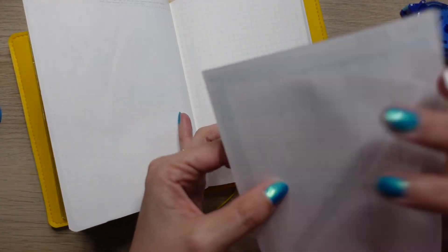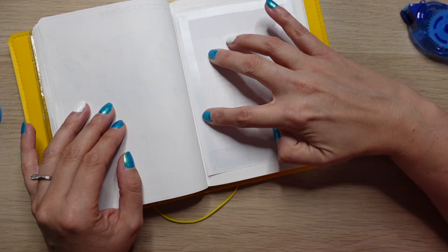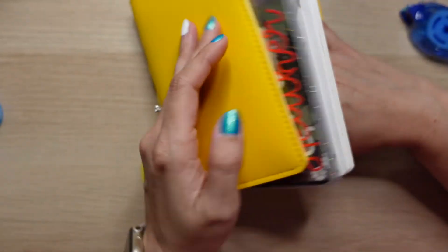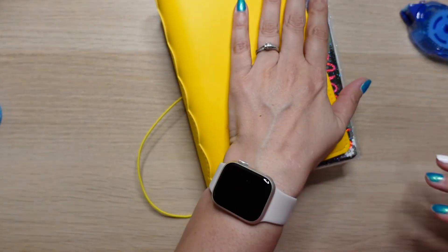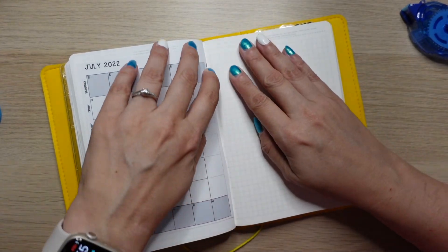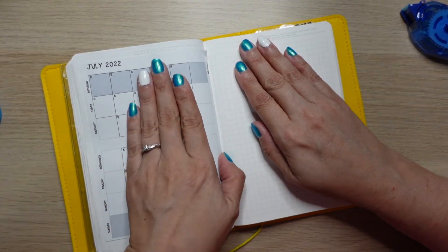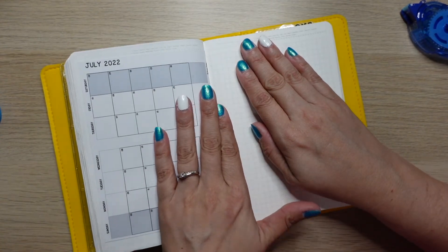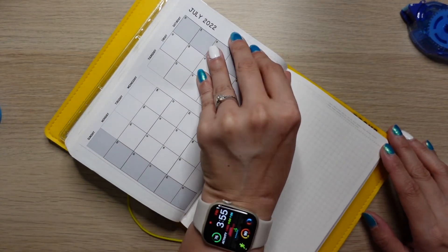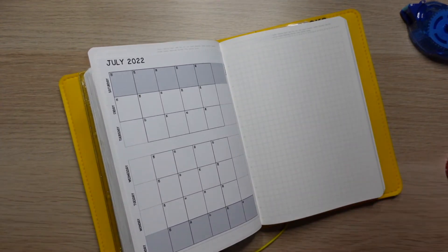I'm going to lay it on this side where I want it to be and then just close the book. That didn't work — it's a little crooked and messed up on the bottom, but oh well. Nothing I can do about that now — it'll be fine.